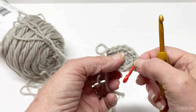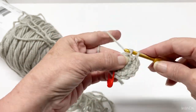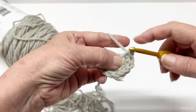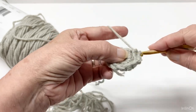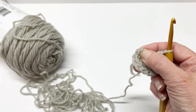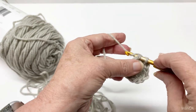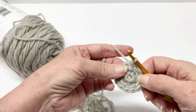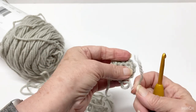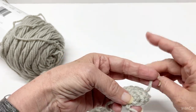Now let me recount: two, four, six, eight — nine, eleven, and twelve. That's round two. We are going to slip stitch in our beginning stitch, chain one, and then fasten off in the back.